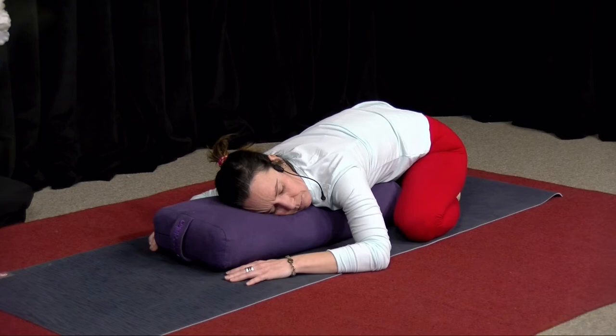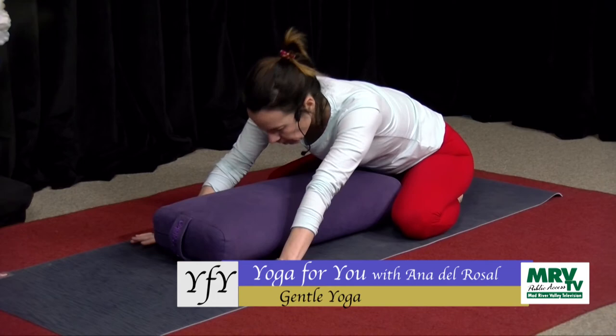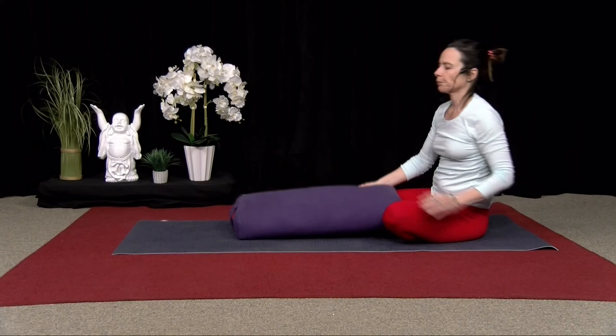Take four more breaths here. And then inhale, forehead to the bolster, or look in the middle, come up. And I want you to sit down. For this one, we're going to do a forward fold.